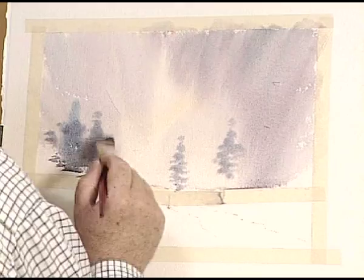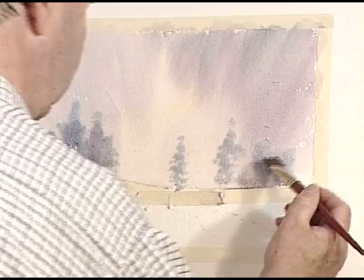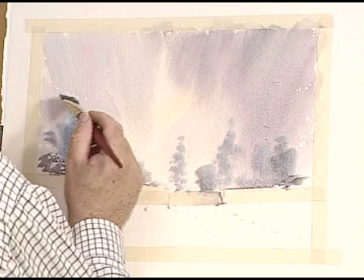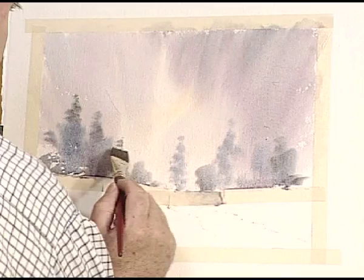Let's do some circular movements just to indicate some foliage. I'm going to add a bit of Payne's Grey and a bit of Burnt Sienna just to vary the colours. All I'm doing is circular movements to create a few trees in the background — I always think of this as putting in the undercoat. Now a bit more Burnt Sienna, a bit of Payne's Grey, just to put a bit more definition there.